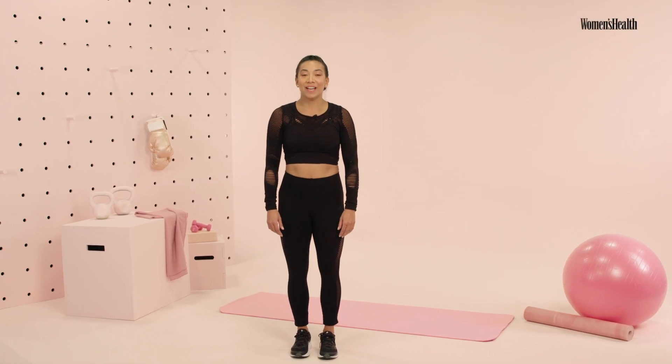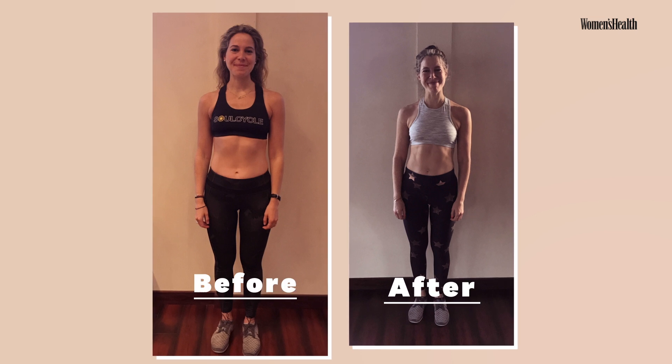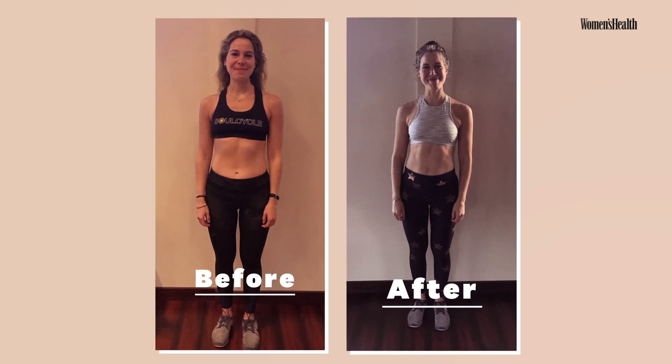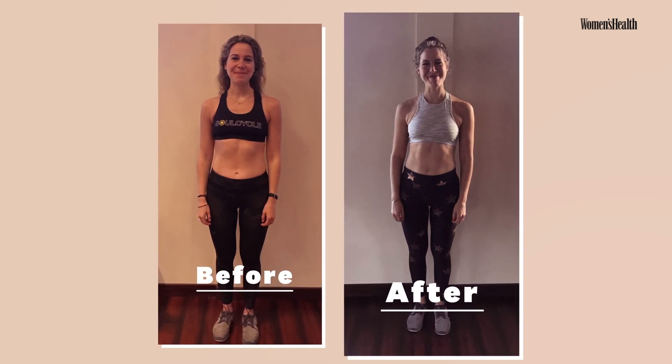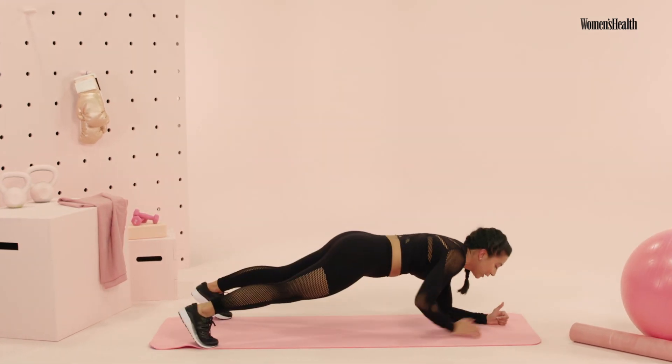Hey guys, I'm Tatiana Lampa. We're gonna be working from the core upper and lower abdominals. My client transformed her abs, and you can too, with this 10 minute workout. We have five exercises, 45 seconds each, with a 15 second rest in between. We go two rounds, total of 10 minutes.